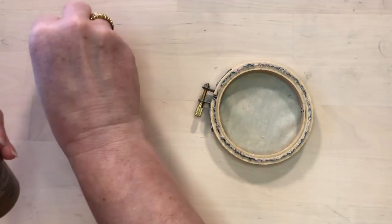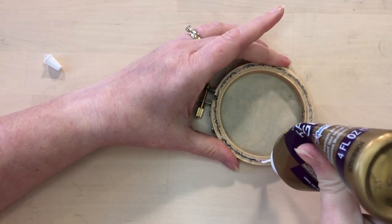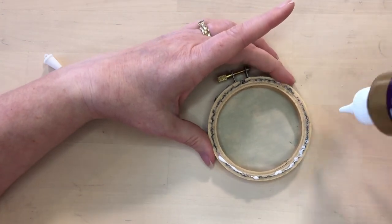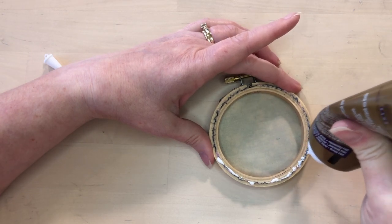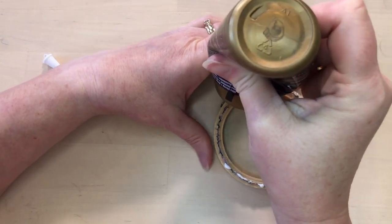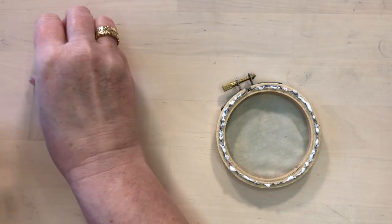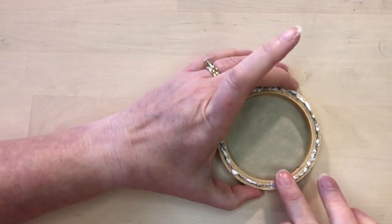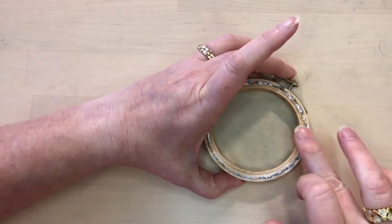Then we're just going to finish that with glue. Put glue around the edge, and once the glue is around, rub it with your finger to smooth it out and kind of seal it.